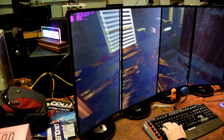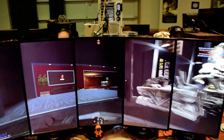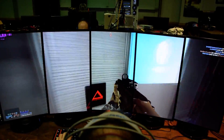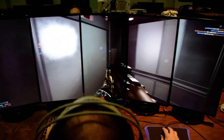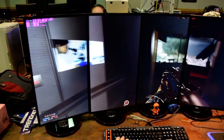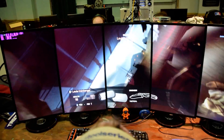The resolution right now is 5400 by 1920. This map is Siege of Shanghai. With this setup I get between 80 to 120 FPS on ultra, depending on where on the map I'm at.